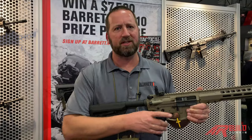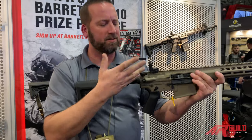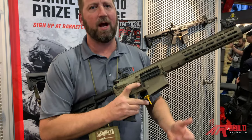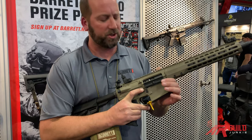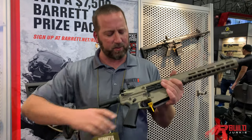With the ambidextrous design, whether you're righty or lefty, the ambidextrous charging handle is so nice. The bolt release lets you drop the bolt right here with just your trigger finger, making it smooth and fast. It's just a nice package in terms of fit and finish.